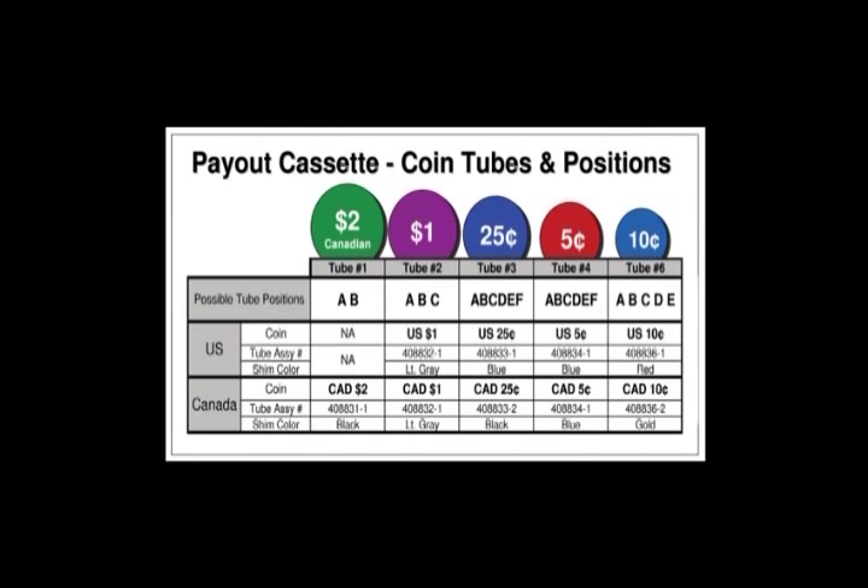Quarter tubes can be put in all six coin tube locations. Nickel tubes can go in all six coin tube locations, and dime tubes can be placed in A, B, C, or D, and E, but not F.